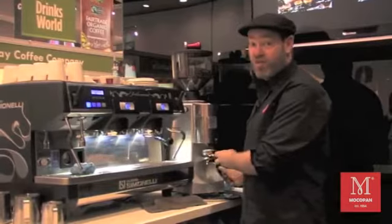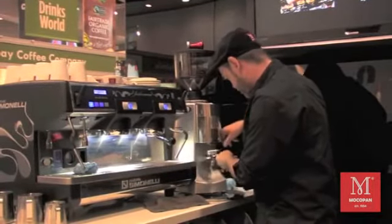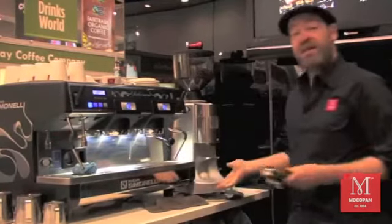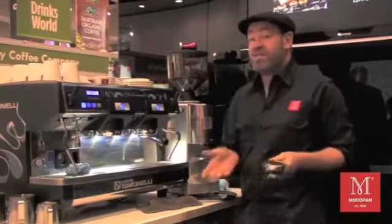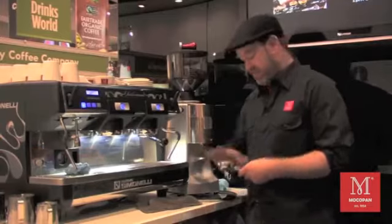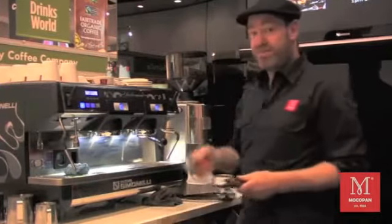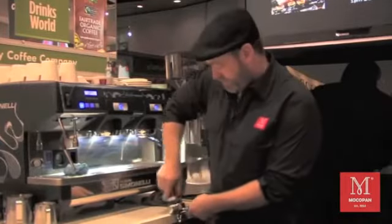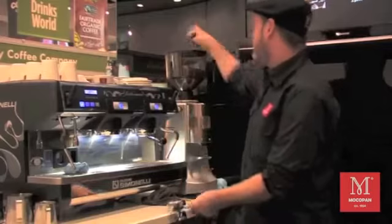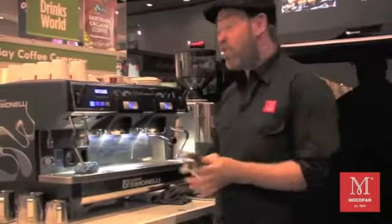Then we freshly grind some coffee — limit my waste. This is very good freshly roasted coffee in Melbourne. I'm going to put it on top and tamp — flat and straight. Three movements, no more.